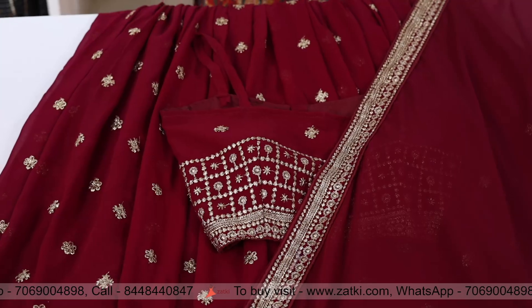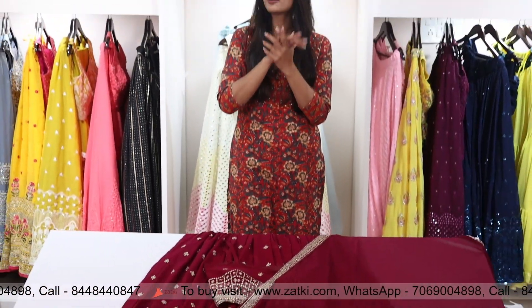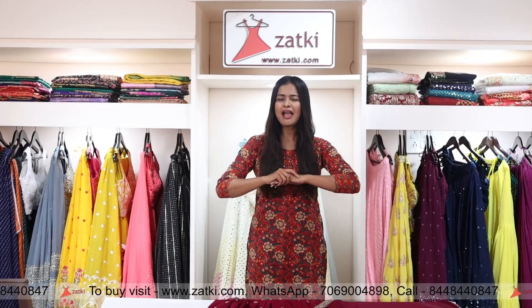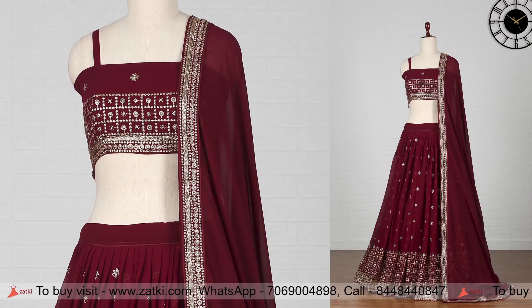You will get a lot of color options on our website. Check out www.zatki.com. Do not forget to like, share and subscribe to our channel. Have a lovely shopping. Bye bye. Thank you.